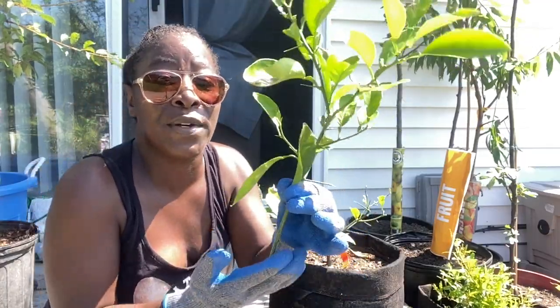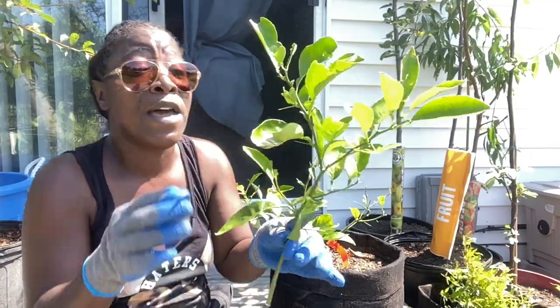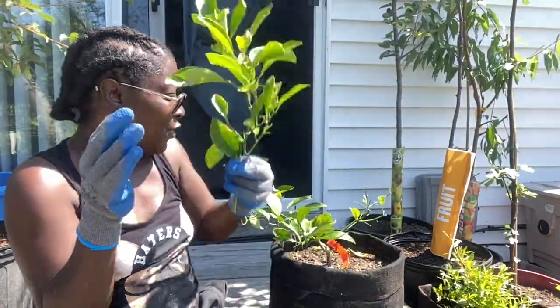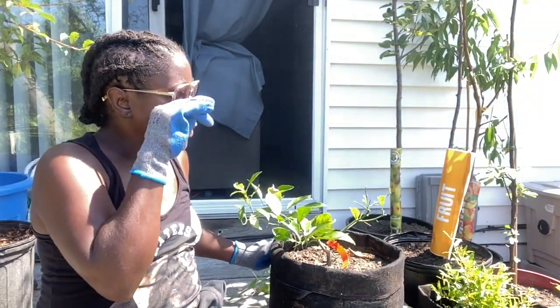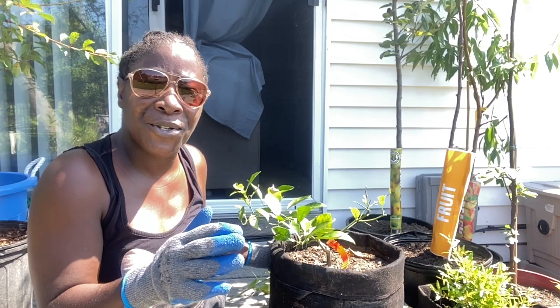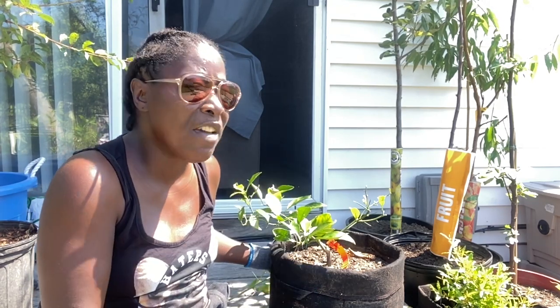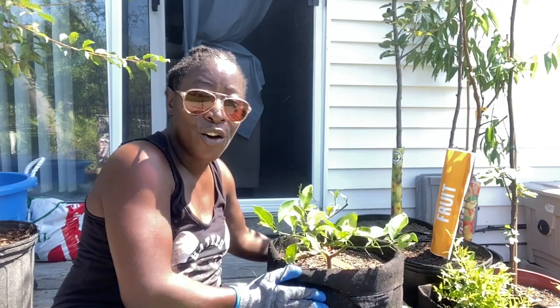You can grow another tree with this cutting here, so we're going to save it and grow another tree. We're definitely going to be pruning off the leaves. Now let me tell you why this tree looks so crazy and raggedy — that storm, Isaiah, a couple weeks ago really gave my plants a beating. So I'm here to prune everything out and get it back healthy.